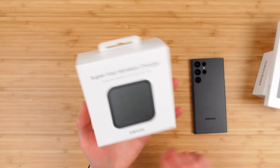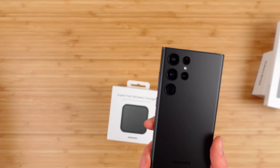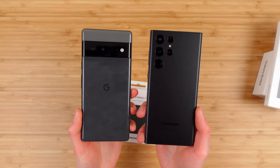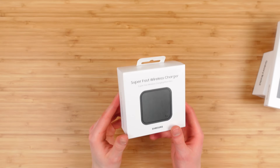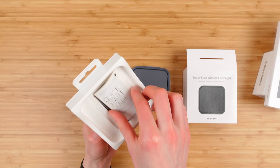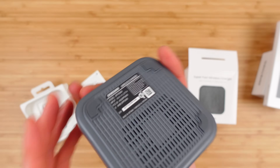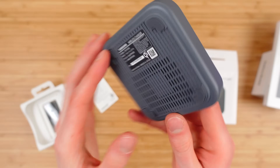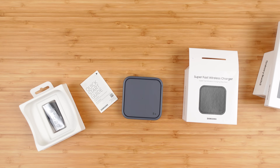We'll quickly take a look at these accessories and then dive into some of the features of the S22 Ultra, as well as some size comparisons. The super-fast wireless charger comes with a wireless charging pad, a quick start guide, and a charging cable. It's a nice-looking charging pad with some ventilation — you just rest your phone down.